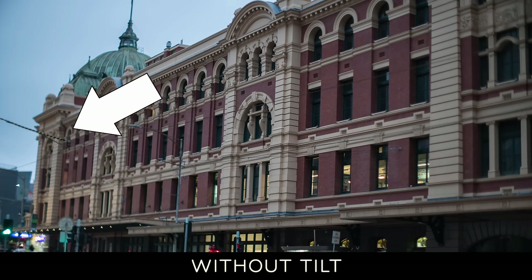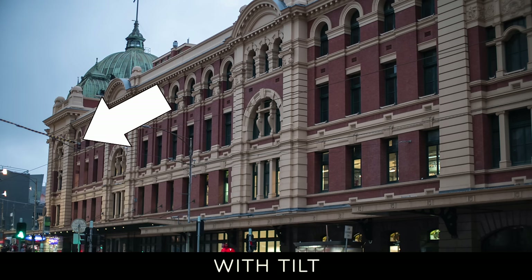The final application I'd consider it useful for — though probably not my first choice — would be architecture and landscape. You can tilt the lens to create a situation where a landscape going away from you, with you positioned up high looking down, has more of it in focus. By tilting the lens, you change that plane of focus so more of the ground is in focus and you achieve a deeper depth of field. The same applies to architecture and buildings going away from you. Definitely a usable option, though probably not my first choice for those uses.